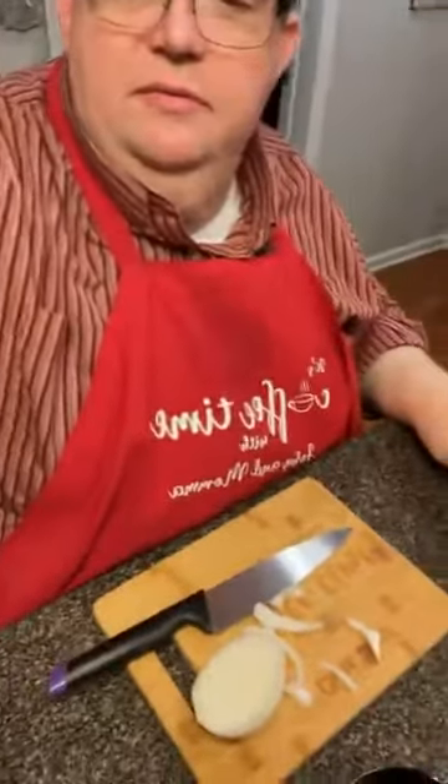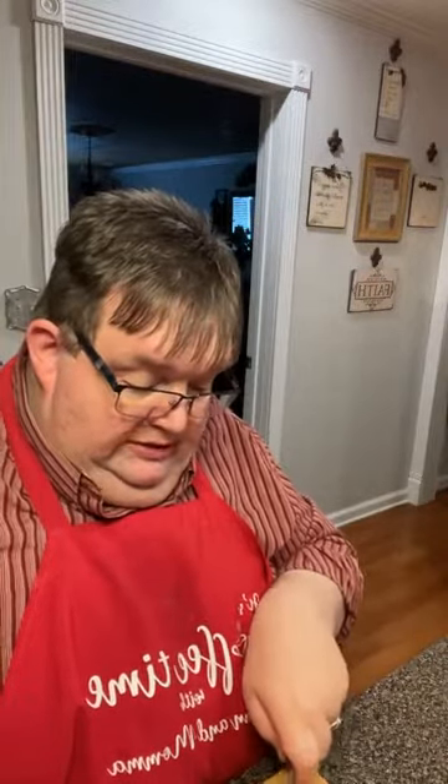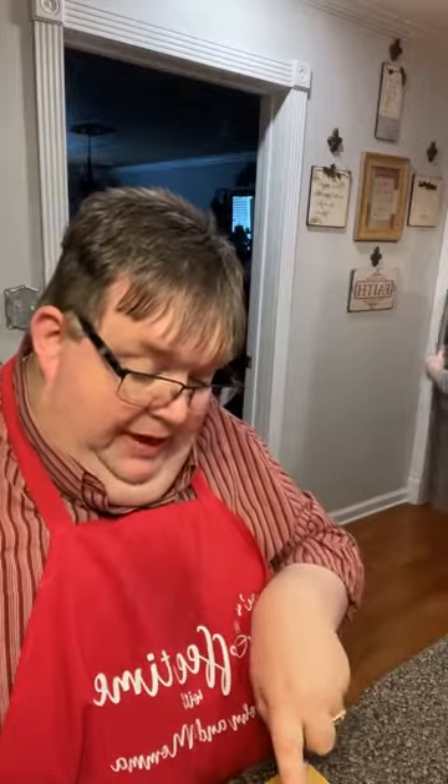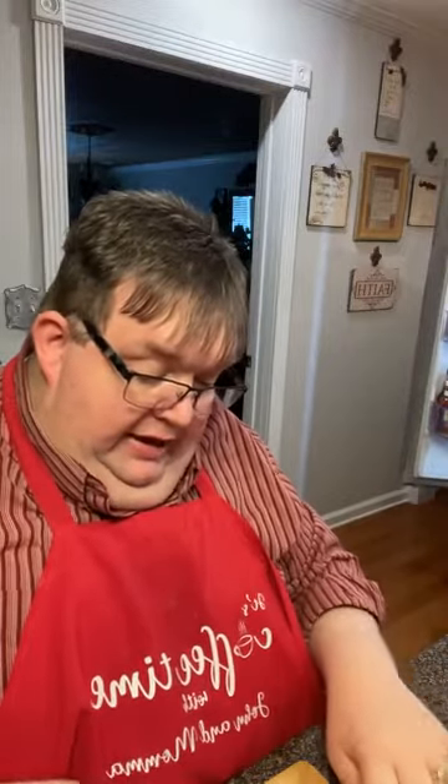I'm gonna chop up some onion — pretty fine — while mama gets ready to put the macaroni and cheese together. Right now she's boiling water, butter, and salt. When we do mac and cheese, we start out that way and we do not drain our macaroni. You don't want to start out with a lot of water, just enough to cover your noodles, because we keep all that water. You get tons of flavor in there when you first start cooking.